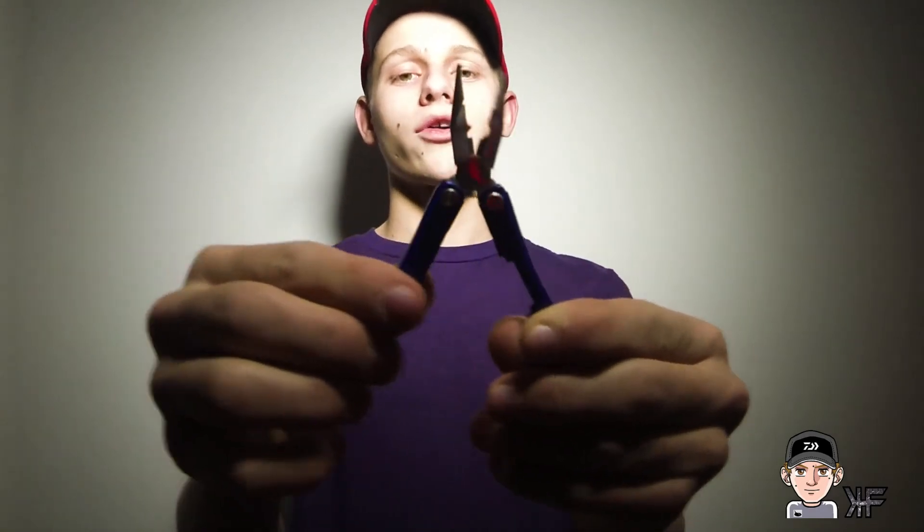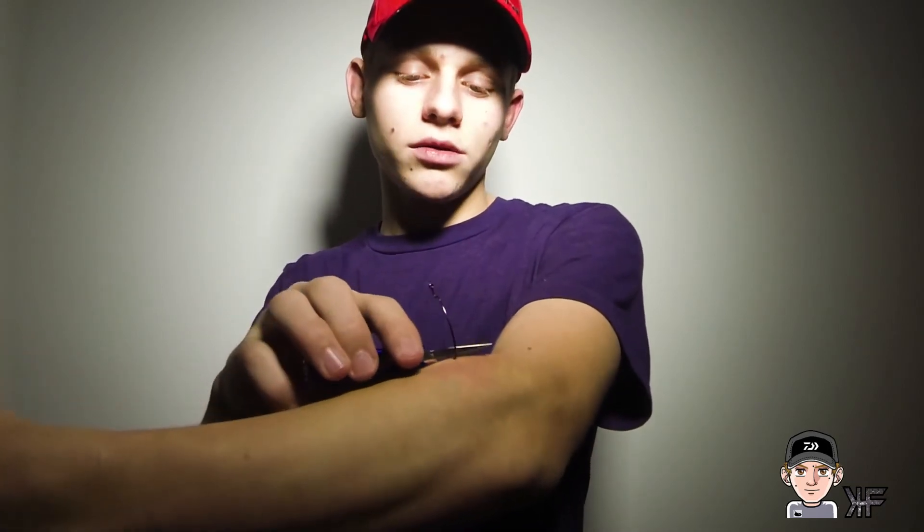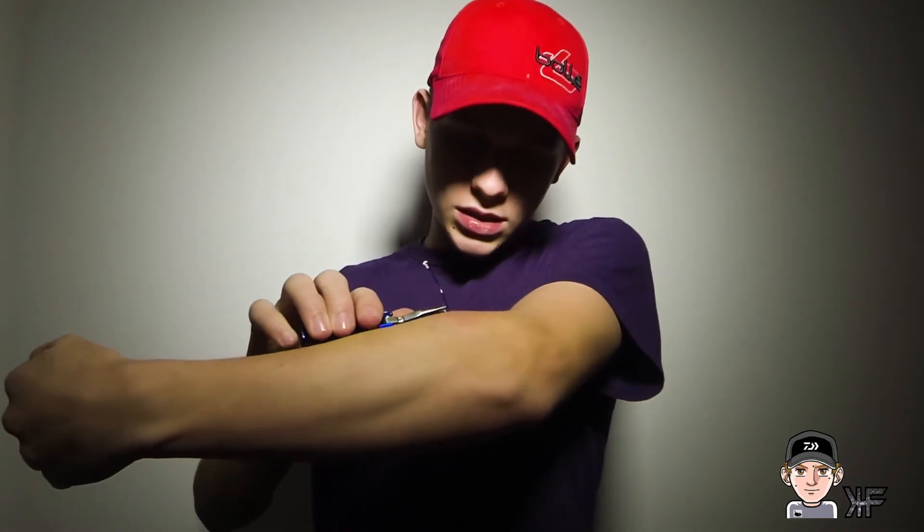This is a painful experience, so this better help you folks out on the water. I finally got the hook through the other side — it hurt, but I managed to get it through. Now I have my handy pair of pliers, which most people should have when fishing, and a lot of them have little wire cutters on them. You have two options: cut the entire top of the hook off to remove the barb, or simply smush the barb down. I'm going to smush it. As you can see, it is bleeding a little bit.